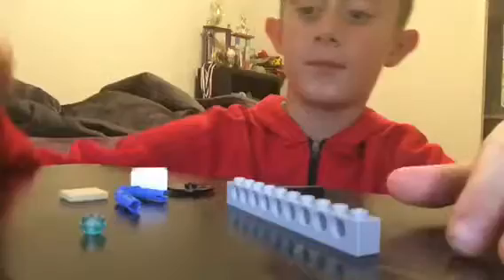Here's another LEGO fidget spinner video, and it's gonna be a pretty good one. The phone just fell. Here we go.